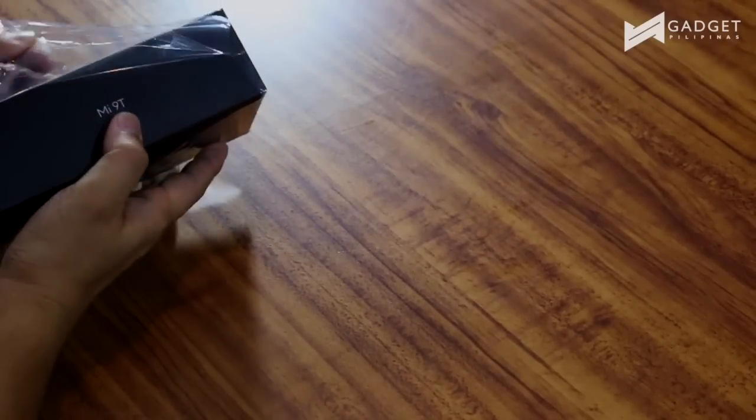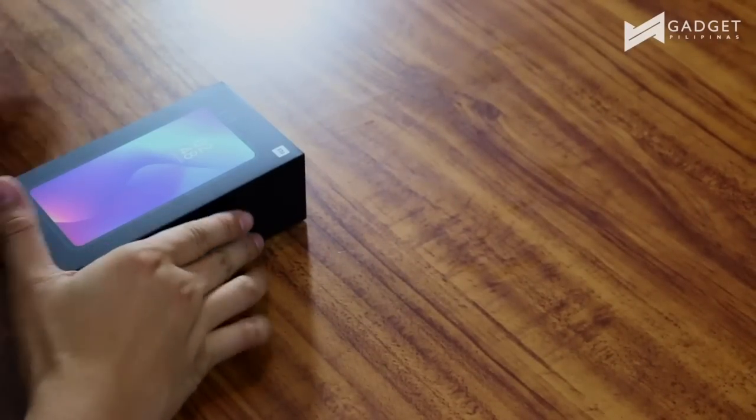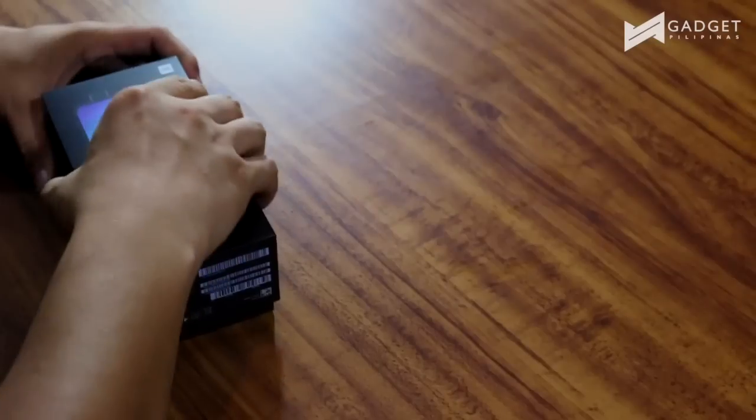Alright, so this is the Xiaomi Mi 9T box and as I mentioned earlier we're unboxing a Glacier Blue version with 6GB RAM and 64GB of internal storage. So let's go ahead and unbox this. Alright, so now that the plastic is off, let's now remove this from its box.